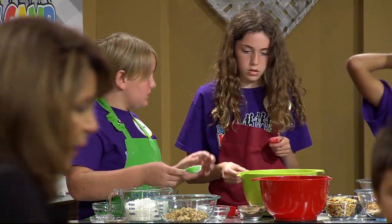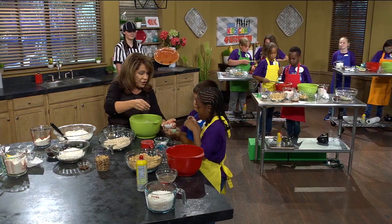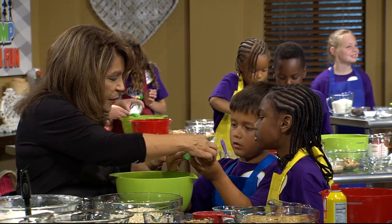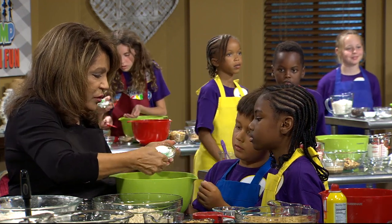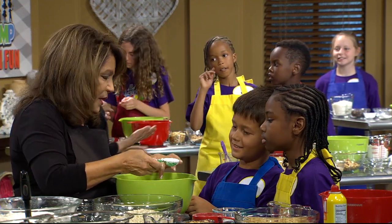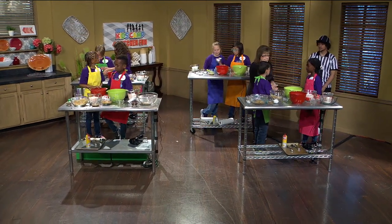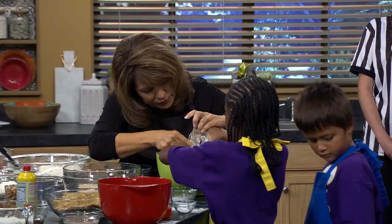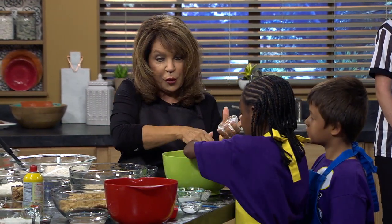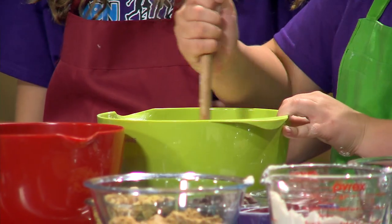Which one is the cornstarch? The cornstarch — when you put it on your fingers, look what it does. It gets your fingers all coated, kind of sticks to them. It's real smooth and silky. You want two tablespoons of this, and make sure you scrape it off because you don't want too much. Sometimes salt sticks together. Make sure you both have spatulas and stir it all up.